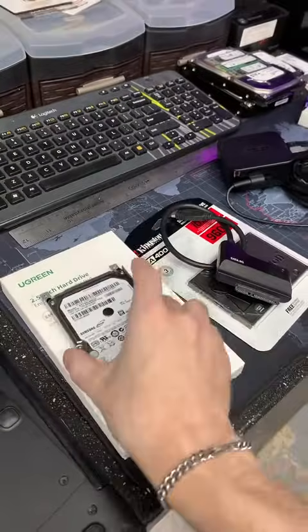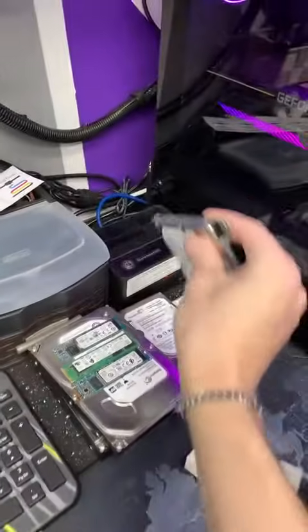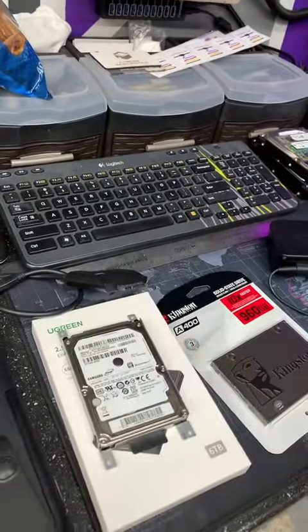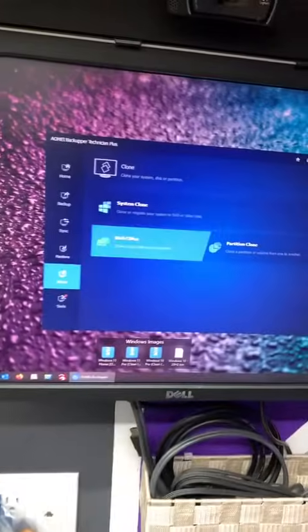Now we're going to have to copy all their data over because they wanted it to stay the way it was. So I can either take it out of this holder so I can fit it in my dock, or I can simply use my USB cable and just plug it in without taking it out of this enclosure. All right, so I got one in the dock, one hooked up. I pull up my clone software here.